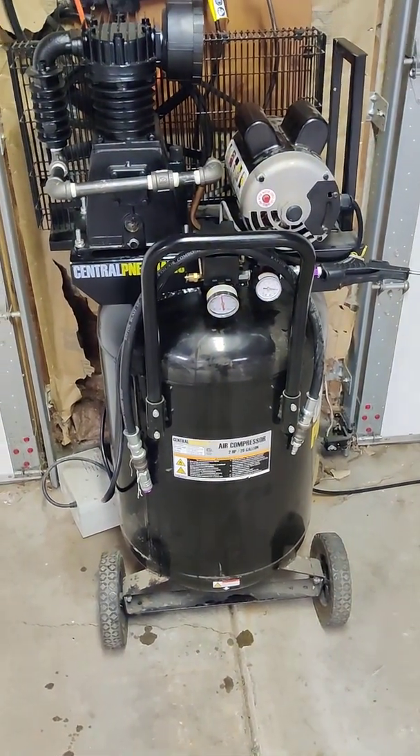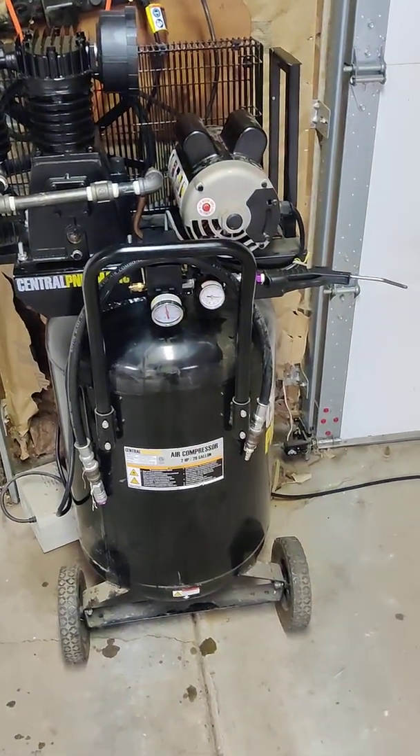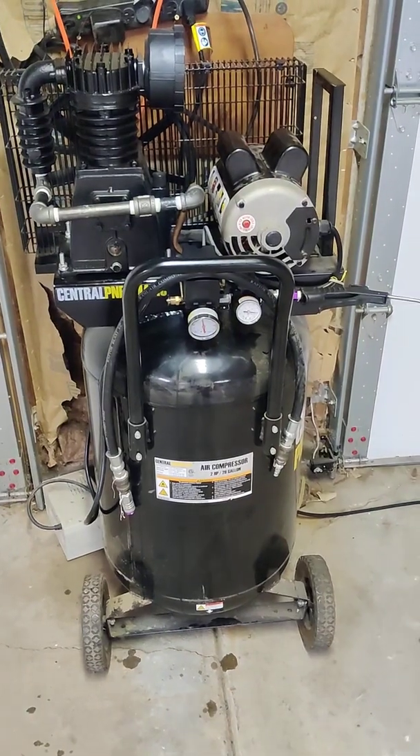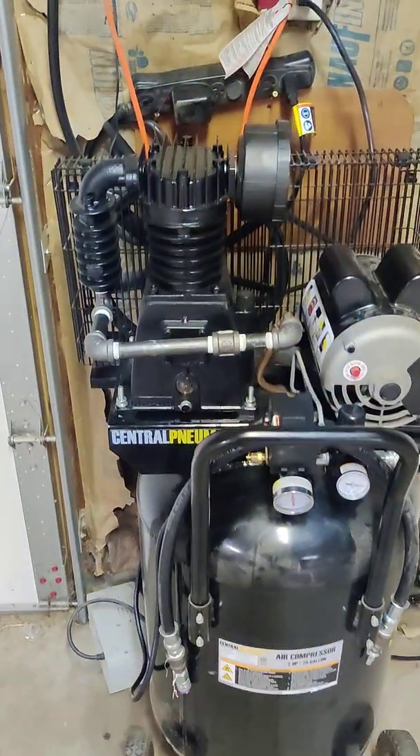I'm starting to do more work on cars for people and just need a better air compressor. Instead of spending five or six hundred bucks on a 60-gallon, I just upgraded to a new pump on this one.